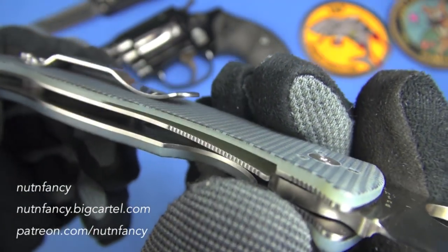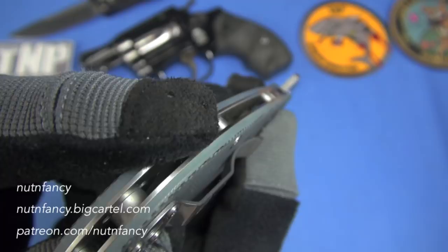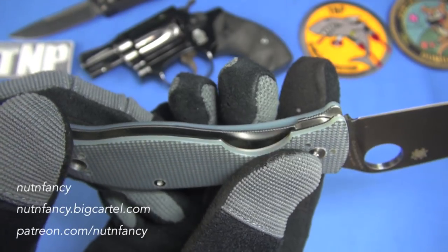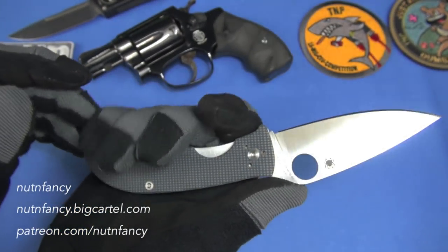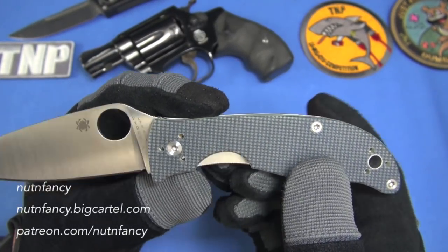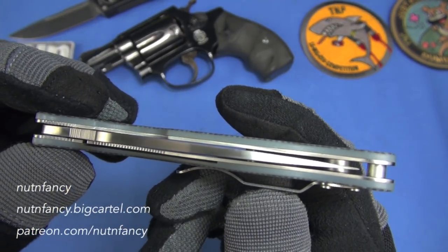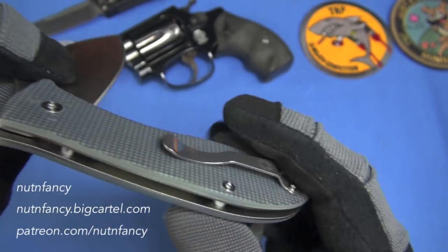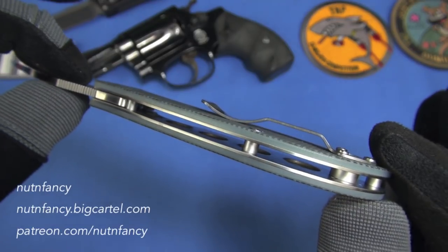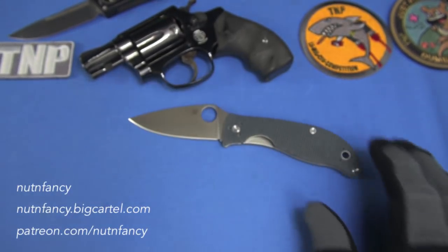The gray G10 on the Polestar is a great-looking handle material. Looking at the shoulders for any hot spots — not really. They did a good job of rounding it. I've handled it without gloves and didn't find it uncomfortable. The factory did a good job milling it down so there are no sharp edges. Look at the centering and retention — and you can see the stop pin standoffs and the skeletonizing down there too. It's a lightweight blade.